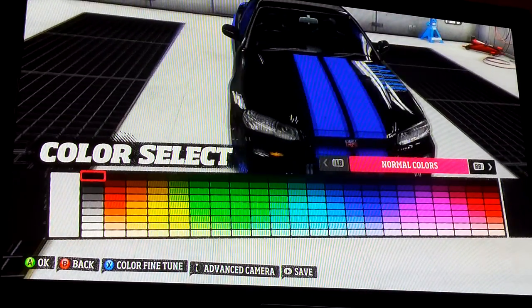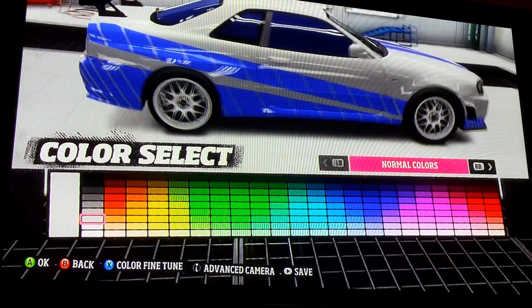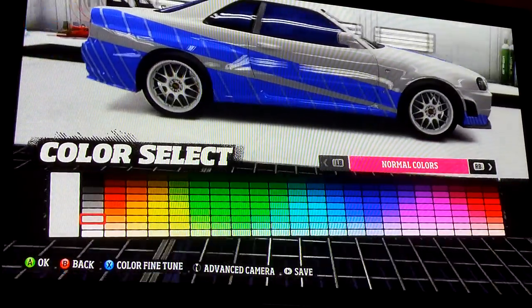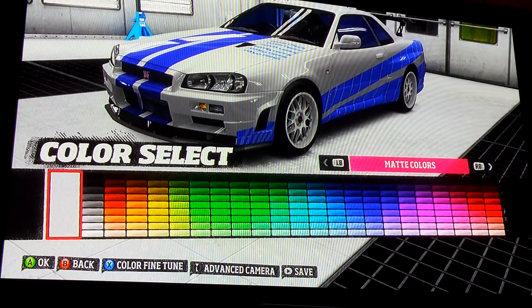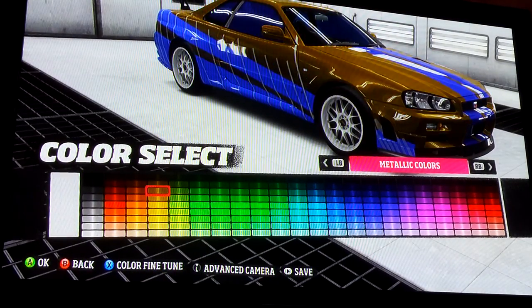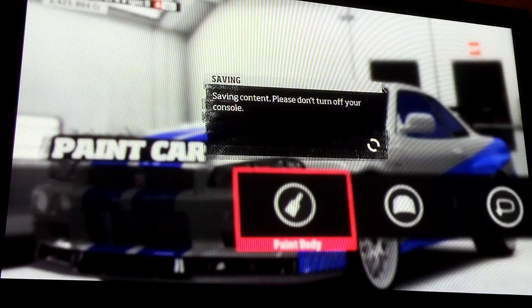That looks good in black, doesn't it? See, if you don't want to do all that work with the metallic, you can just use normal gray and hide it just as well. That's what a lot of people do — it's easier and cleaner. I like this car in different colors. Imagine it lime green with black! Anyway, let's get out of here and go to the shop for spoilers and rims.